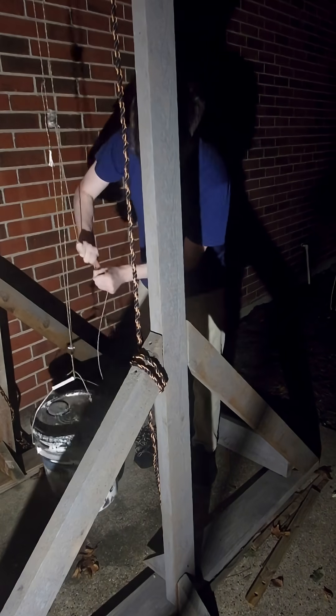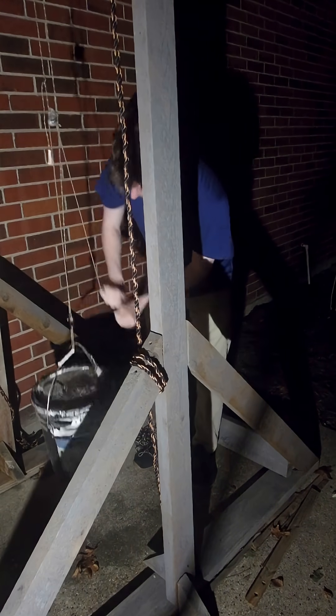Next time it's going to be about making your own home gym using pulleys. Thank you.